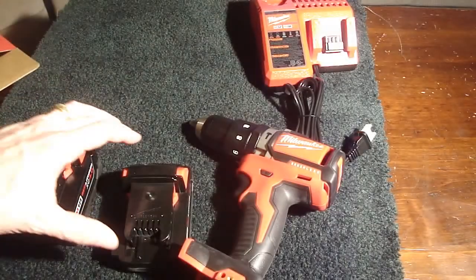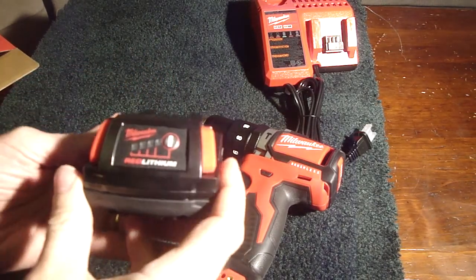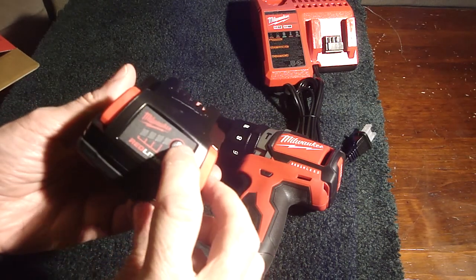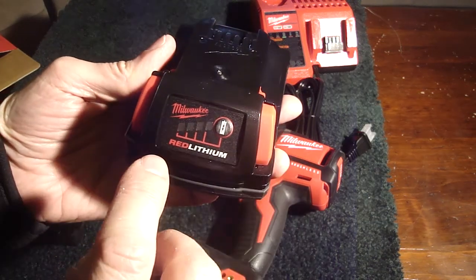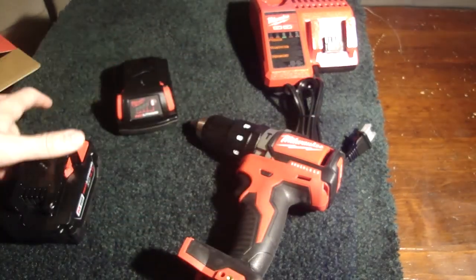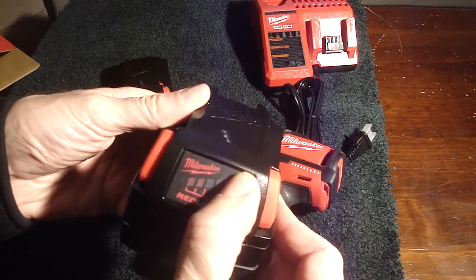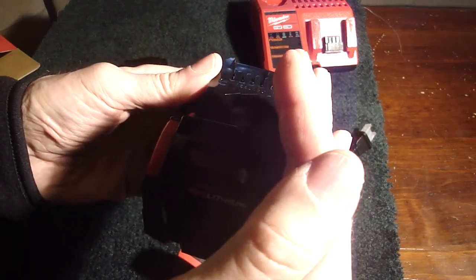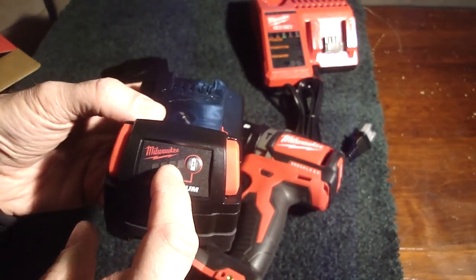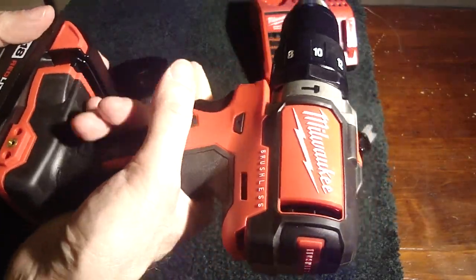Let's look at the drill first. I know what you're thinking — do these ship with charged batteries? Well, there's a little fuel gauge on the battery. You push this button here and it lights up. The first red box lights up on the smaller one. Let's try the bigger one — it's got two boxes lit. I guess when it's full you'll have four boxes. Let's put it in and see what we have here.